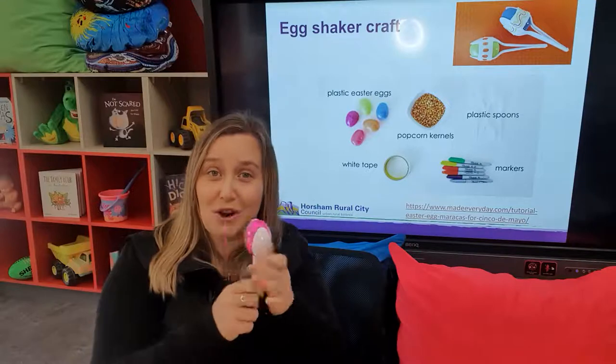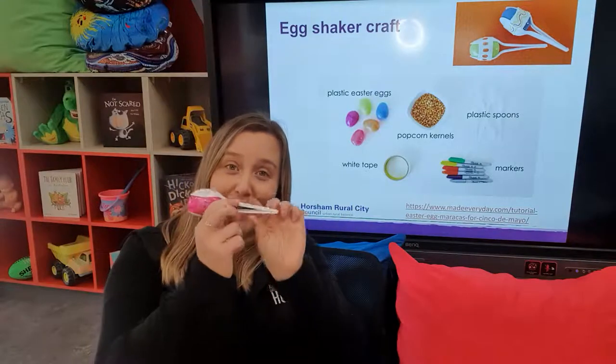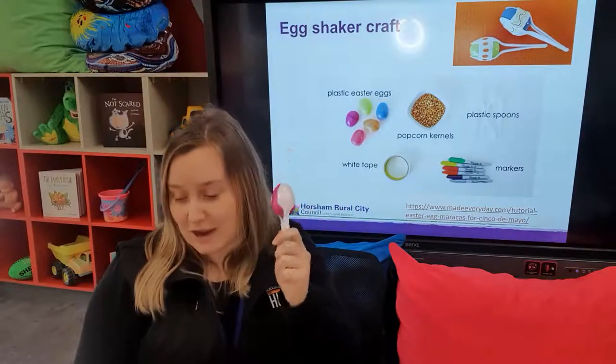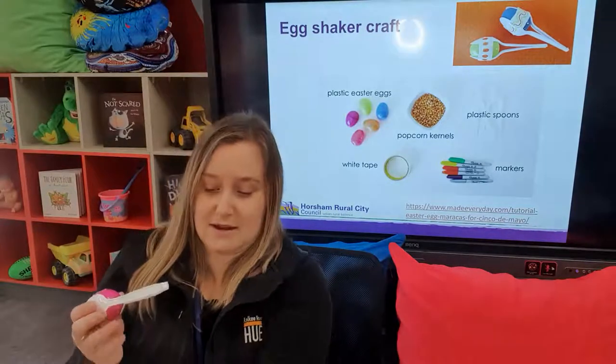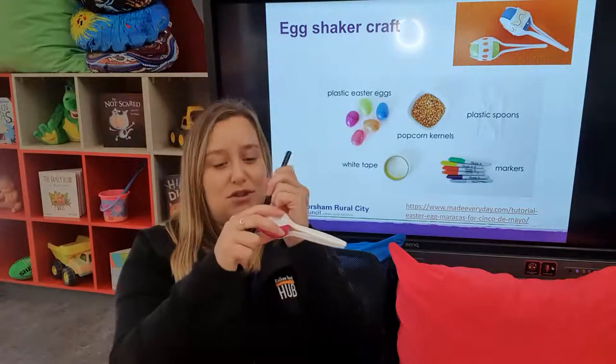For your younger children, it makes it a little bit easier to hold. They've only got little hands, but they can hold it around the handle and give it a shake. You can decorate on the egg with textas and draw some shapes.